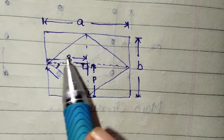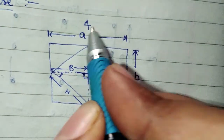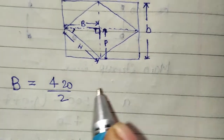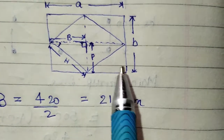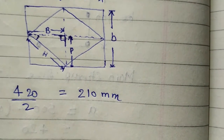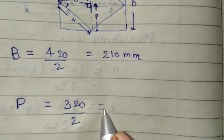If we divide the diamond shape into half, we get the base distance. If A is equal to 420, then this value is 420 ÷ 2 = 210 mm. Now we calculate P, which is the distance from one point to the other — half of B. So P is equal to 320 ÷ 2 = 160 mm.